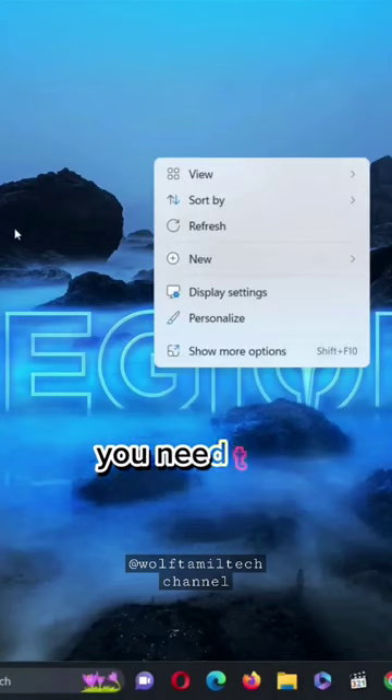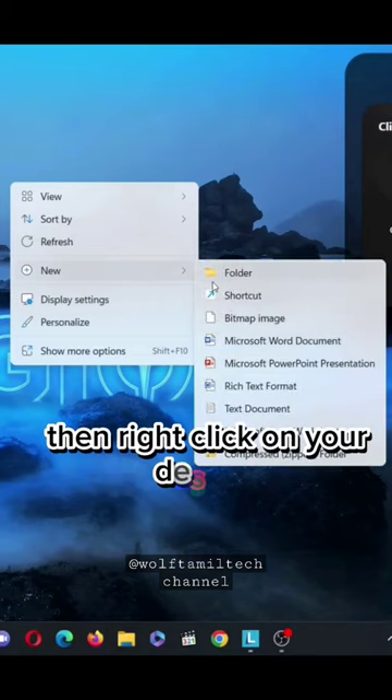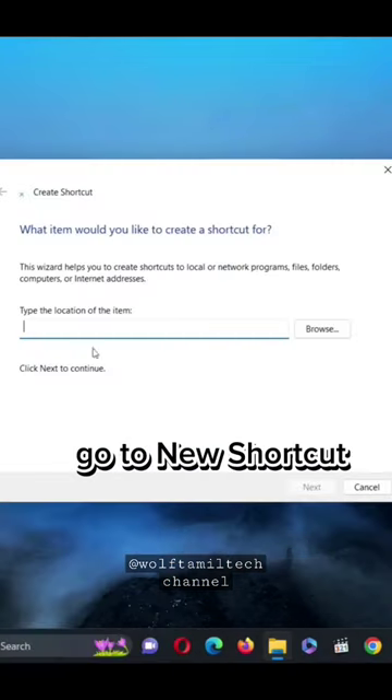If you have a PC, you need to try this. Did you know that if you go to your PC, then right-click on your desktop, go to New, Shortcut,